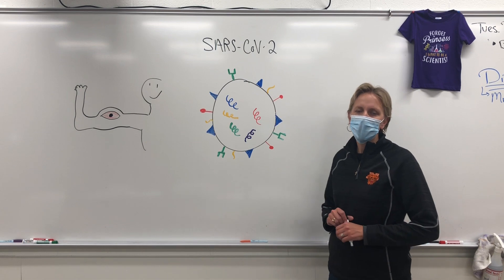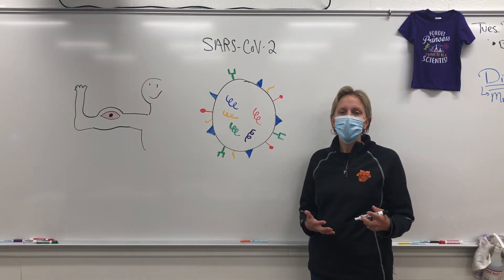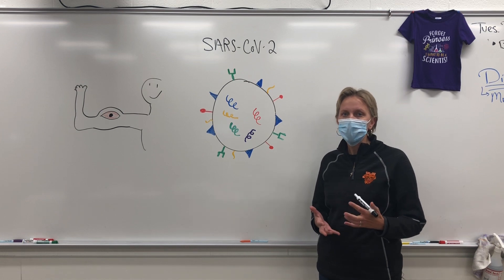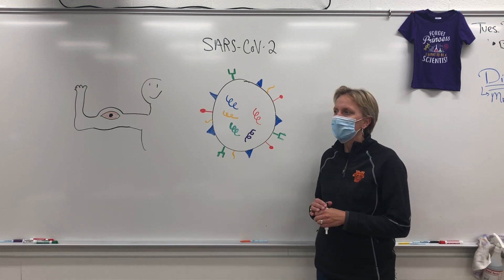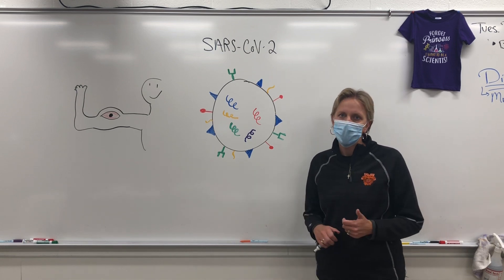Hi, I'm Mary Ann Bruins. I'm Minster High School's biology and anatomy and physiology teacher, and I've had a lot of questions about the COVID-19 virus and the vaccine and how it works. So I thought I would explain to you guys how this vaccine is supposed to work, just like I explained it to my students.